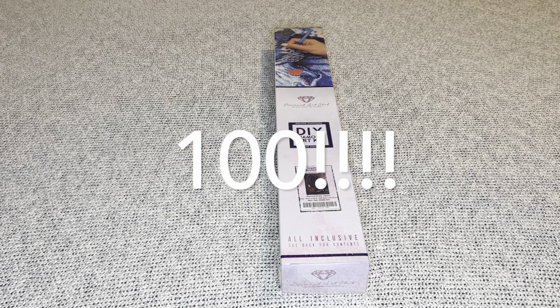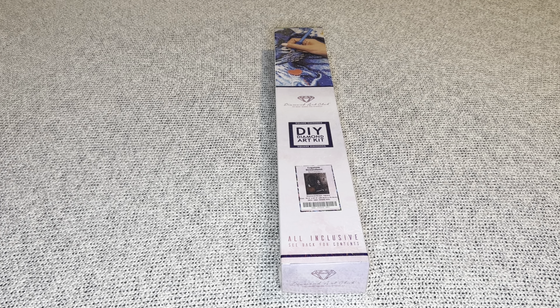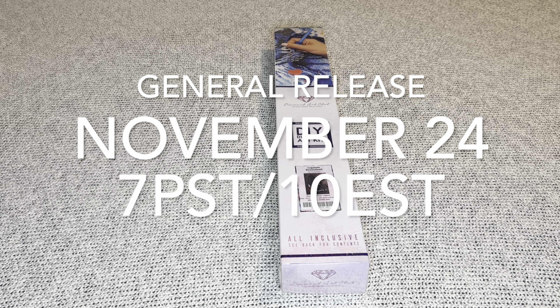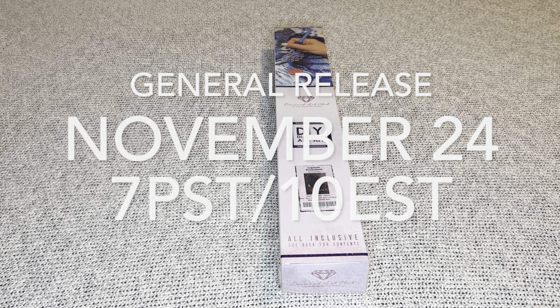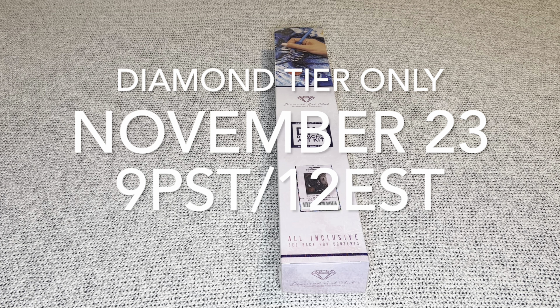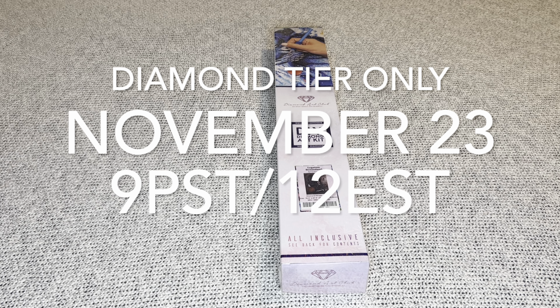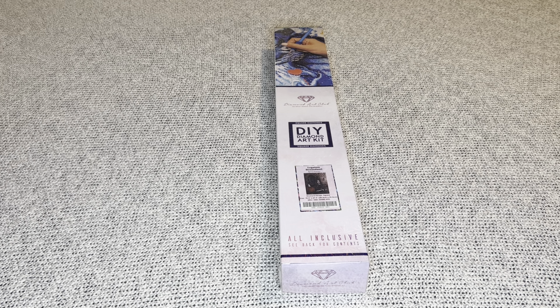Those 100 designs will be discounted. The big general release will be on Black Friday, November 24th, at 7 a.m. Pacific / 10 a.m. Eastern. For Diamond Tier members only, there will be an early VIP access on Thanksgiving, November 23rd, at 9 p.m. Pacific / 12 a.m. Eastern. I will have a time zone converter in my description box.